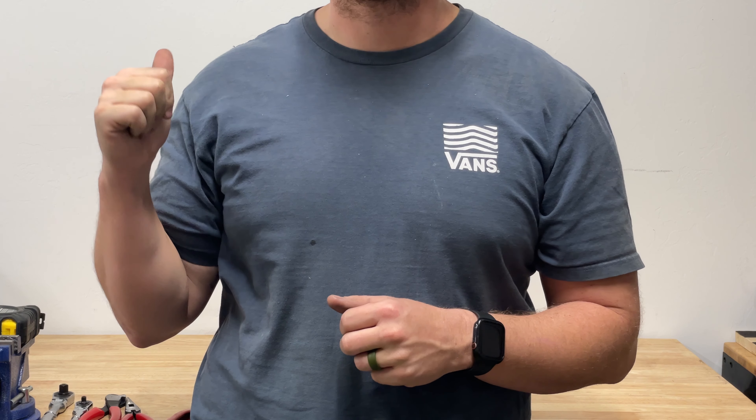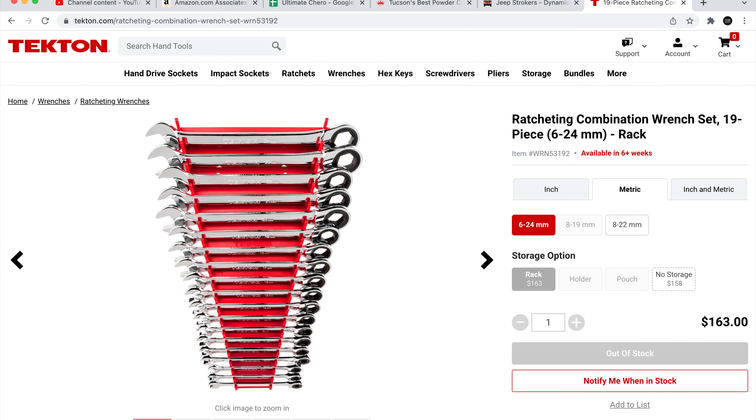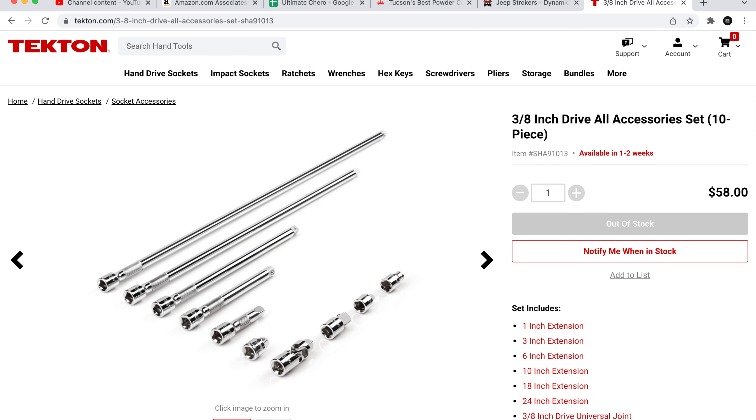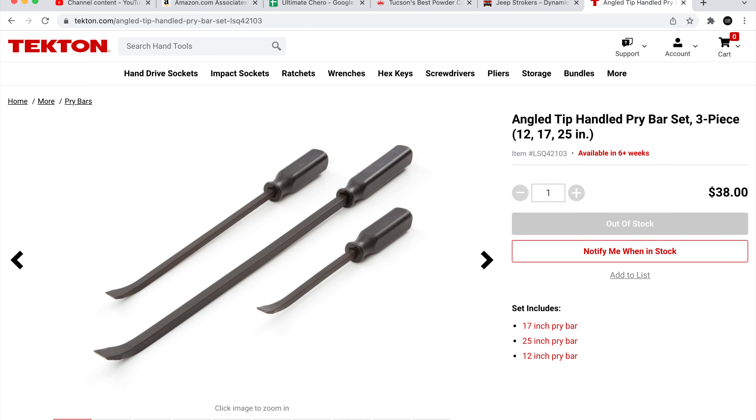I've got a bonus one for you — I'll put it on screen. This last one is more a sign of the times than a knock on Tekton, but it really sucks having to wait one, two, or sometimes six-plus weeks on out-of-stock tools. That said, I'm still going to order. Those are the six things that bother me about Tekton tools. That being said, I still fully endorse them — I love the tools I do have, they're excellent quality. Take this for what it's worth and I'll see you on the next one.